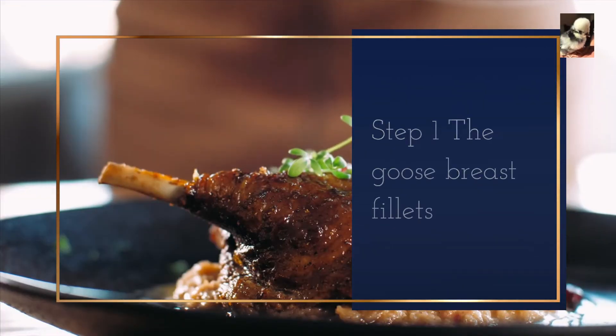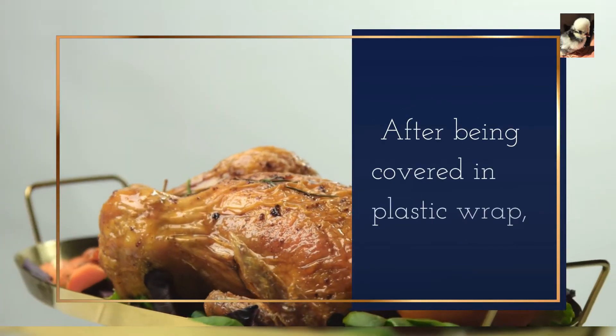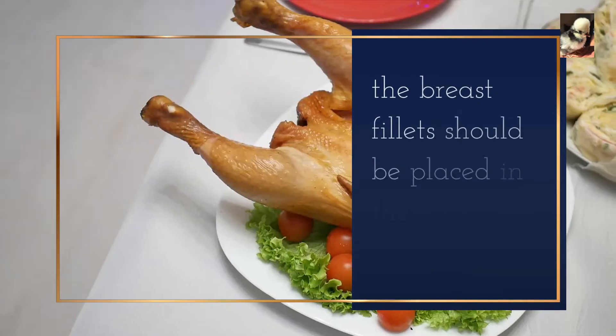Step 1: The goose breast fillets and legs should be well seasoned. After being covered in plastic wrap, the breast fillets should be placed in the refrigerator.